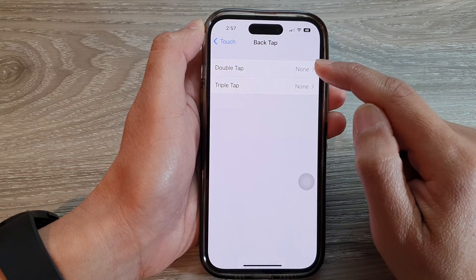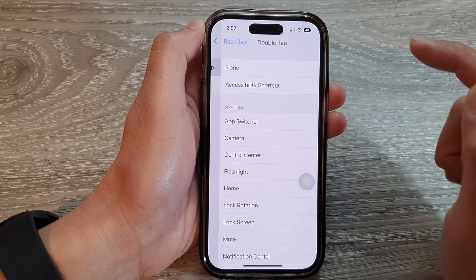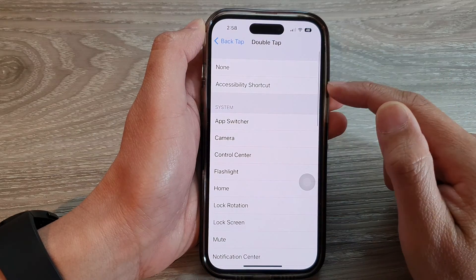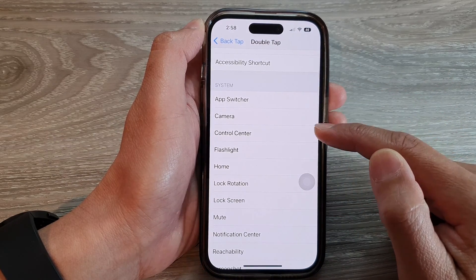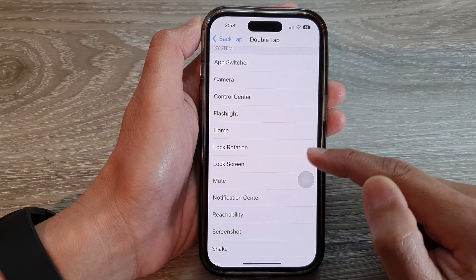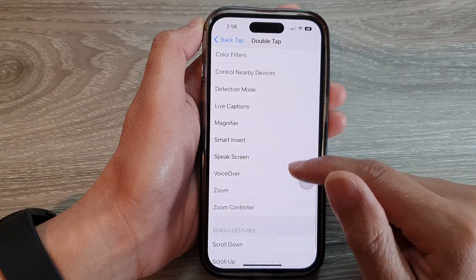If you want to set an action to double tap, tap on Double Tap. From here, select an action that you would like to use. You've got options like Accessibility Shortcut, App Switcher, Camera, Control Center, Flashlight, Home, Lock Rotation, and many more functions.